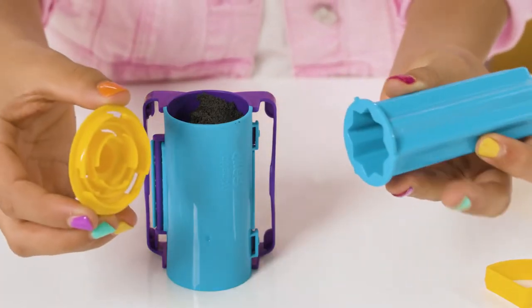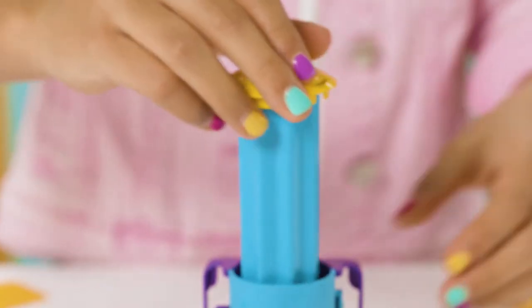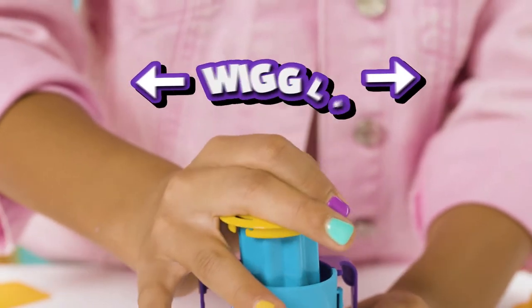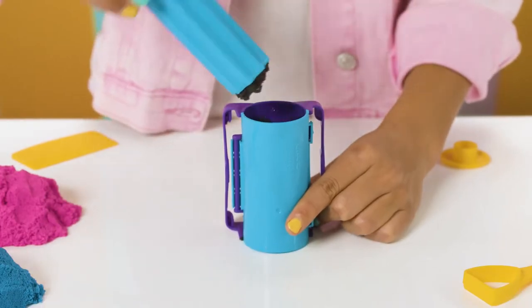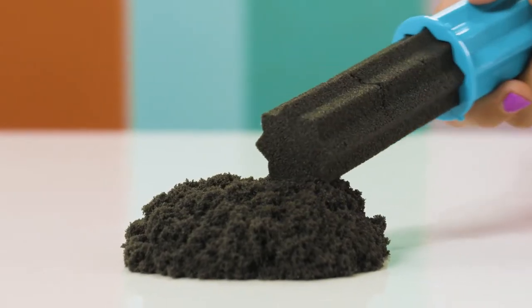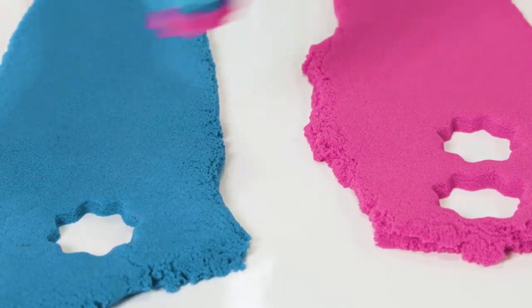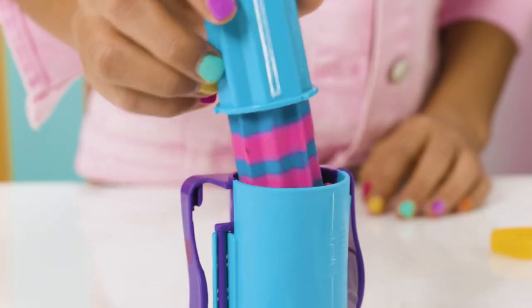With the plunger head on the burst core, turn it clockwise till it clicks. Core out the center by slowly pressing down until you reach the bottom. Wiggle it gently back and forth a little to make it easier, and pull it straight out. With the burst corer, stamp different sand colors. Alternate pink and blue sand until it's full. Dust off the excess.